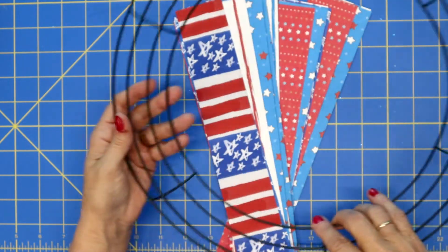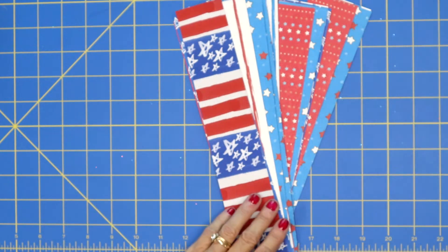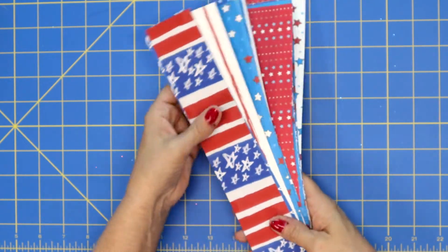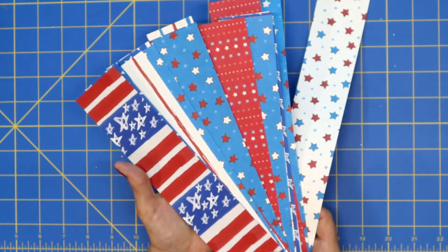I just got the wire wreath from Dollar Tree, and then I actually just went through my stash and was able to use so many of my papers that I already had.